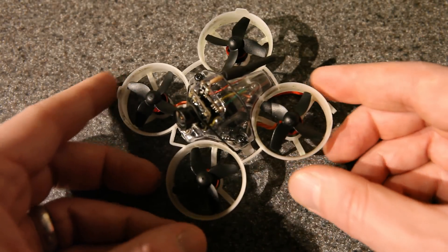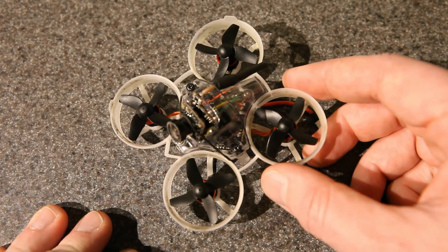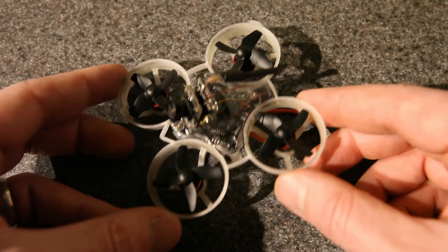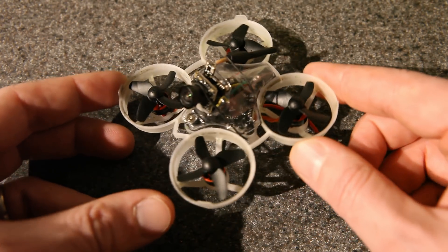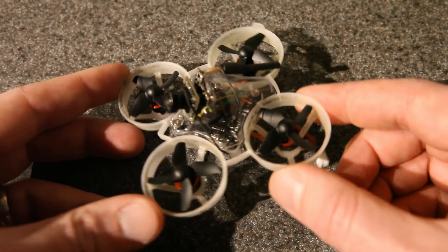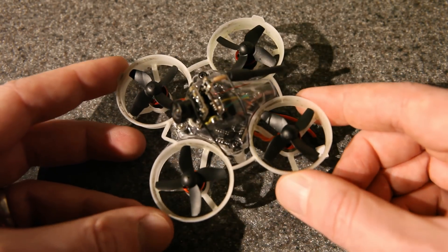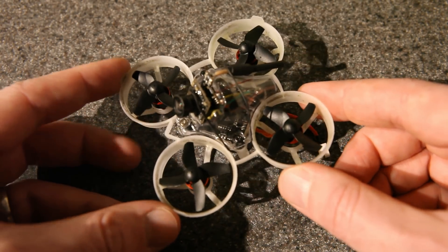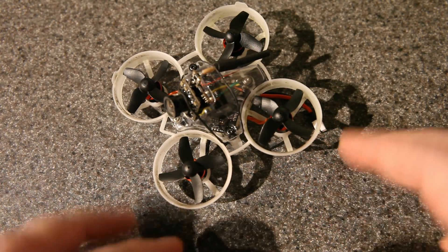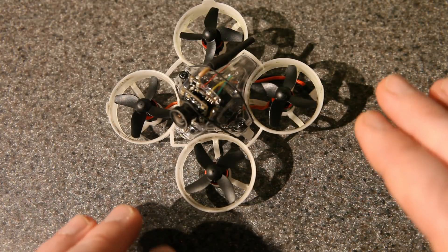I love flying 1S whoops, especially in the house and for indoor racing, and this one is currently my personal favorite. I think it might actually outperform any 1S whoop that I have built and flown so far. It's just so fast, so agile, so efficient, and it has less voltage sag than I think I've ever seen on a high KV brushless whoop like this. So I'm pretty excited about it.